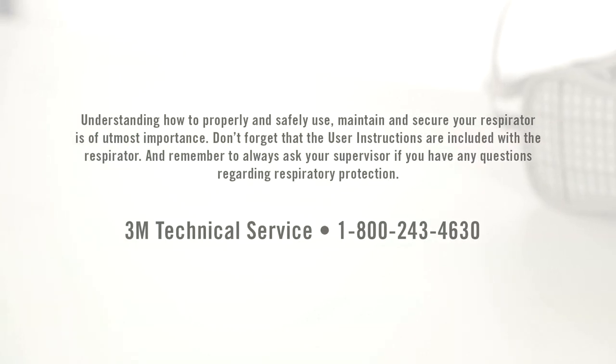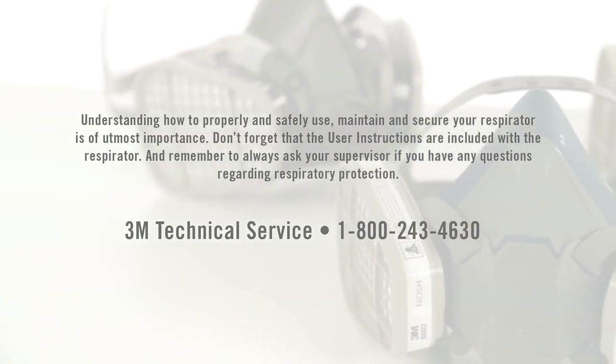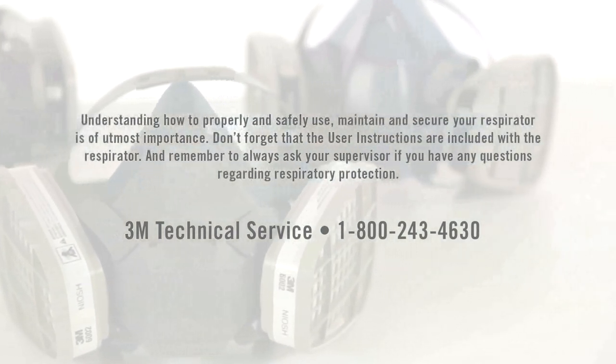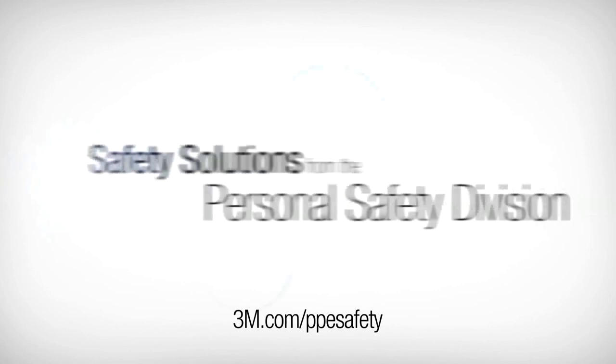Understanding how to properly and safely use, maintain, and secure your respirator is of utmost importance. Don't forget that the user instructions are included with the respirator. Always ask your supervisor if you have any questions regarding respiratory protection.